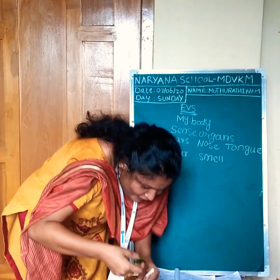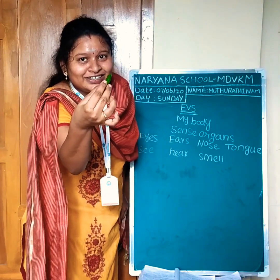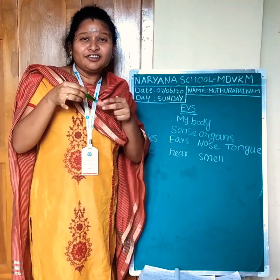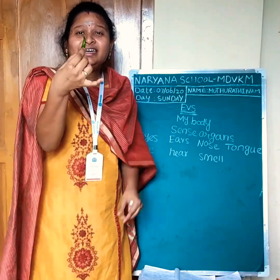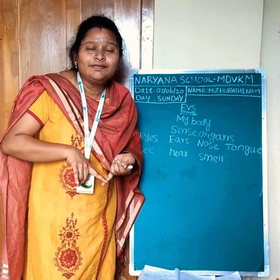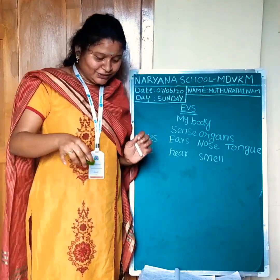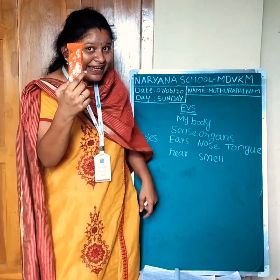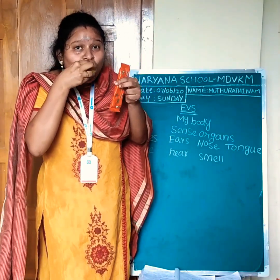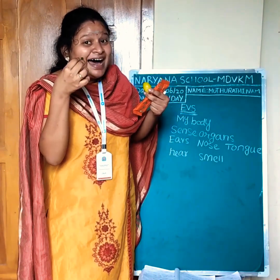I will show another one. What is this? Green chilli. It's spicy. Chilli is spicy. We can taste our food with the help of our tongue.